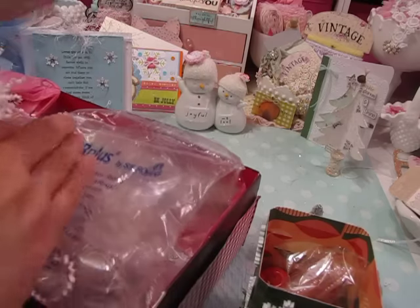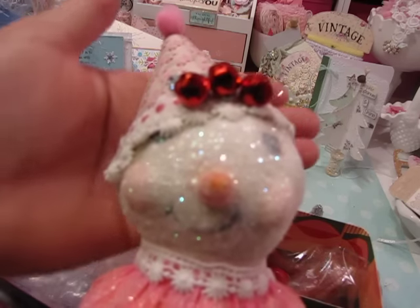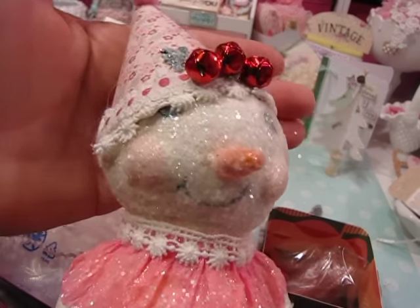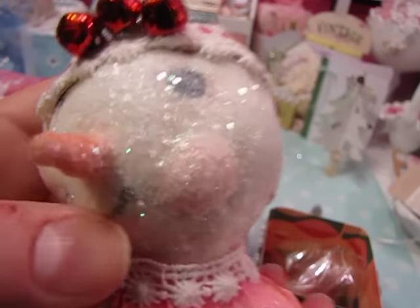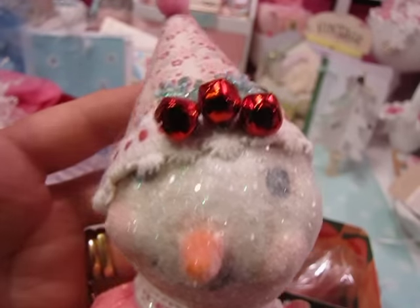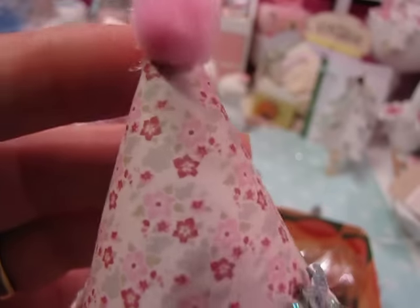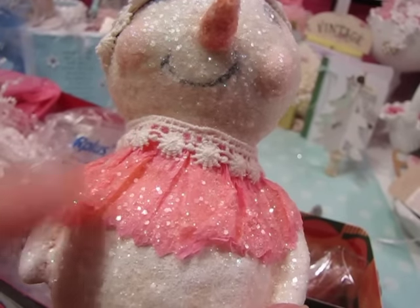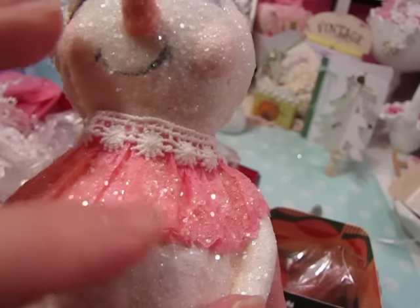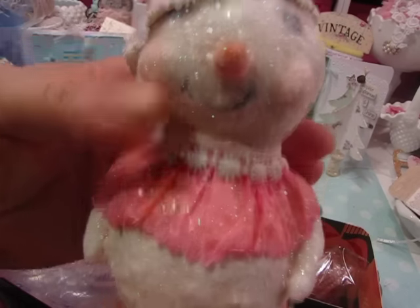Oh you guys, she sent me one of her snowmen! You should see this in person. I don't know if I'm going to be able to do it justice on camera, but this is one of her little snowmen that she made. Look at the little eyes and the cheeks and the little nose, and she has jingle bells and some little holly leaves, and look at the hat with the little pom-pom. That looks like maybe some Tilda paper, and then down here around the neck she has a tissue paper collar with lace. Oh my gosh, I'm going to have to go put this up on my tree.